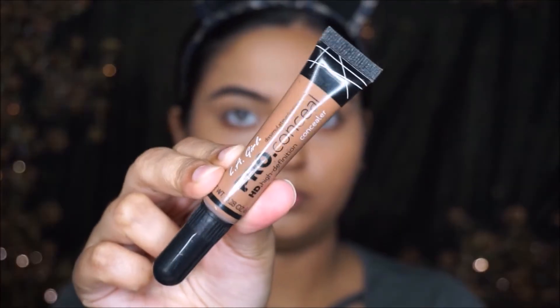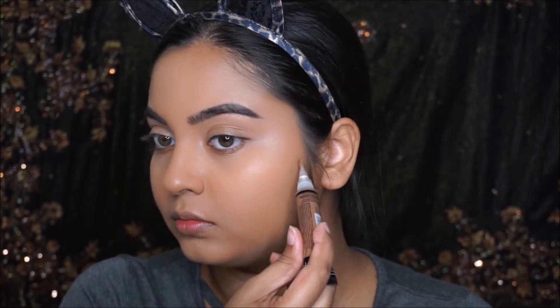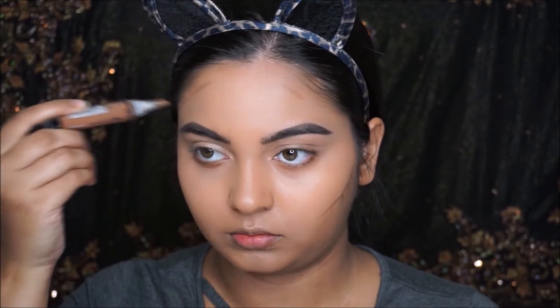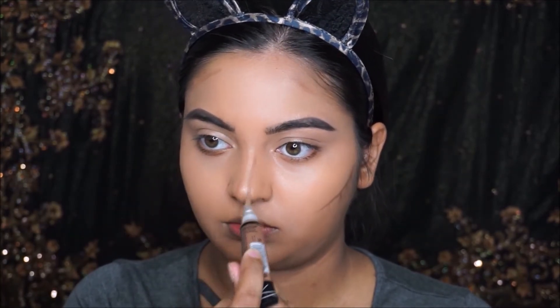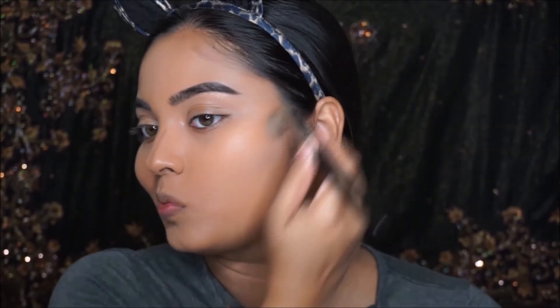I'm going to take this LA Girl Pro Coverage toast contour shade and contour my face — the hollows of my cheekbones, forehead, and nose — then blend it out using the same concealer brush because I don't want it to be too harsh.